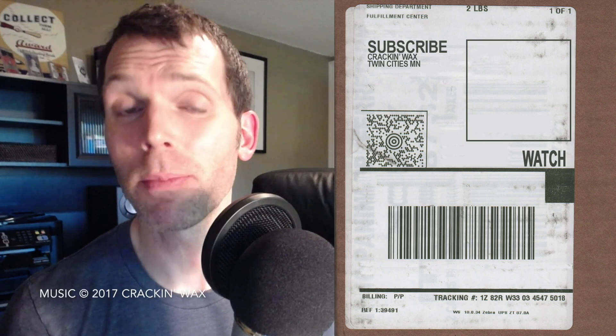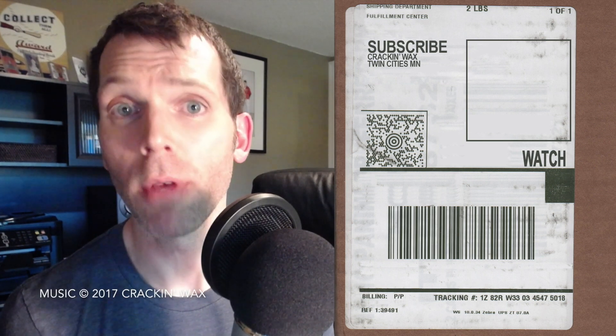If you haven't done so already, be sure to check out this video of me actually busting this box of 2017 Topps Pro Debut. Be sure to subscribe for more videos like this, and let me know in the comments your suggestions for lip balm. And as always, keep cracking that wax!